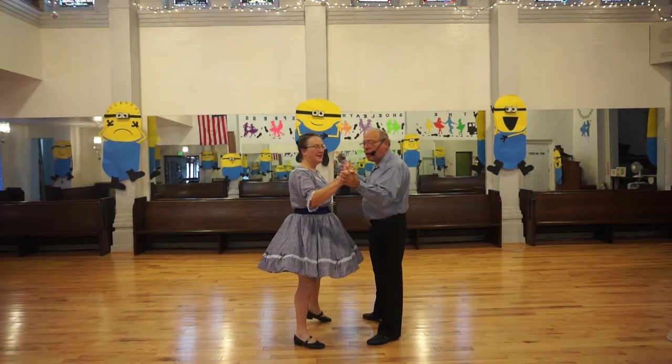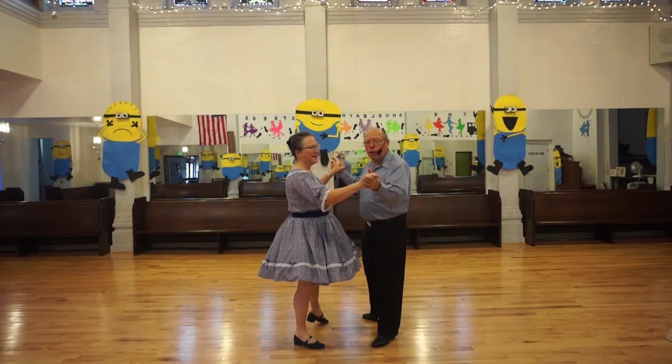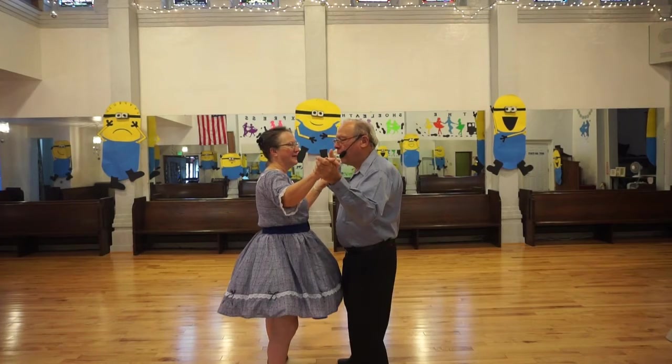Then followed by a sidestep again. This could also be followed by a forward face close: the lady goes behind, I go in front, we face, and we close.